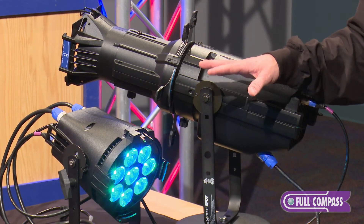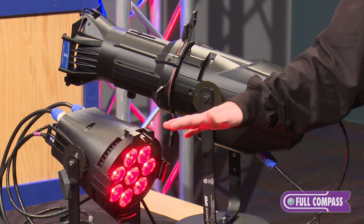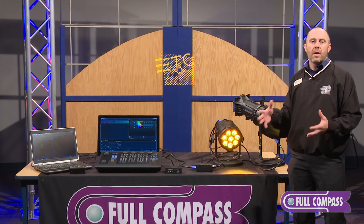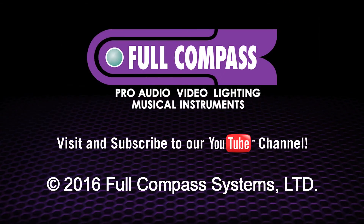What sets the ColorSource family apart is they program like a standard RGB fixture, but in addition to the RGB, they also have a Lime emitter. The Lime emitter allows for a wider color spectrum and better color rendering than you get with just RGB. To learn more, go to FullCompass.com or contact your Full Compass sales pro.